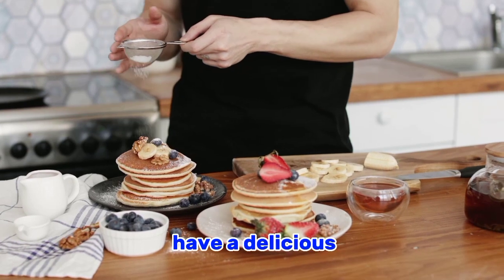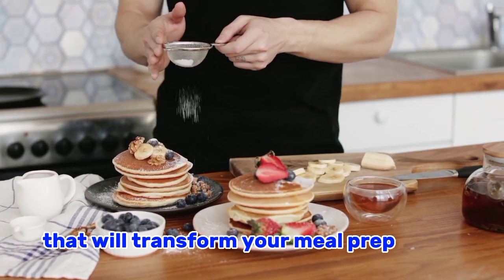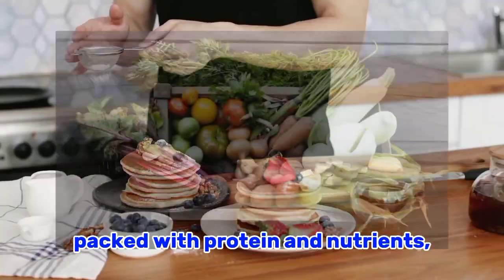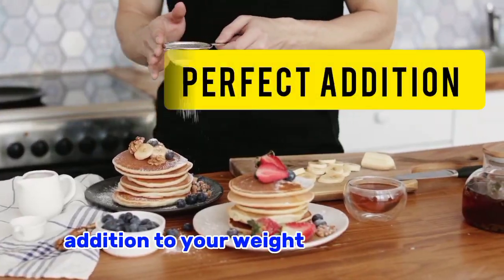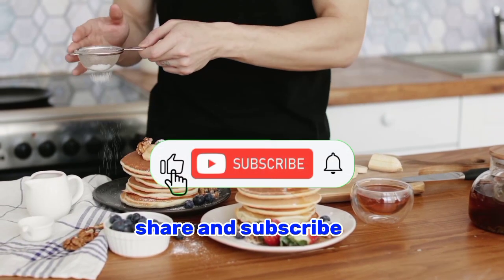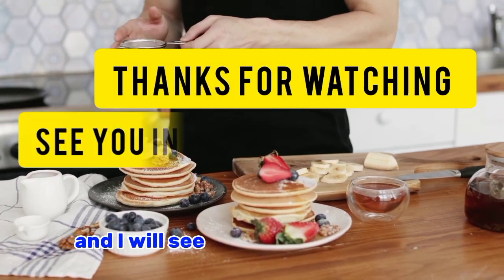You now have a delicious and healthy onion chicken recipe that will transform your meal prep game. This flavorful dish is packed with protein and nutrients, making it a perfect addition to your weight loss journey. If you enjoyed this video, don't forget to like, share, and subscribe to my channel for more tasty and nutritious recipes. Thanks for watching and I will see you in the next video!